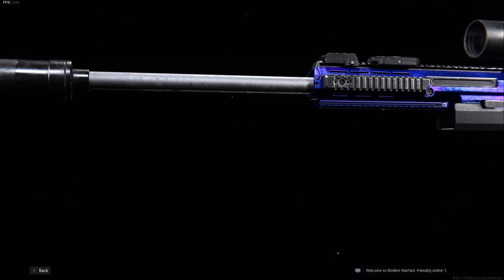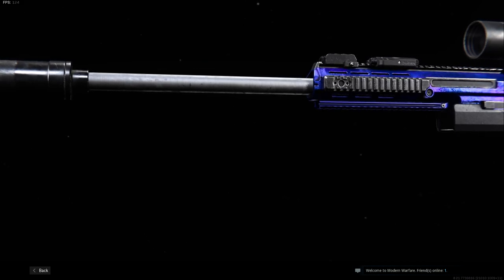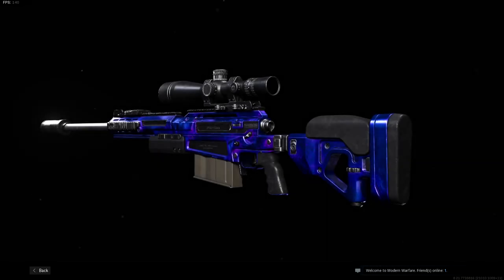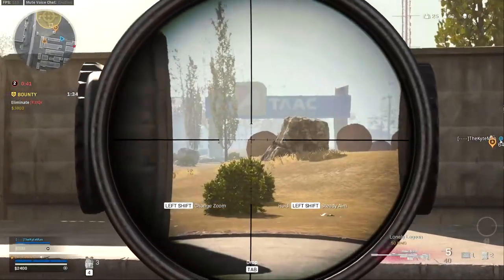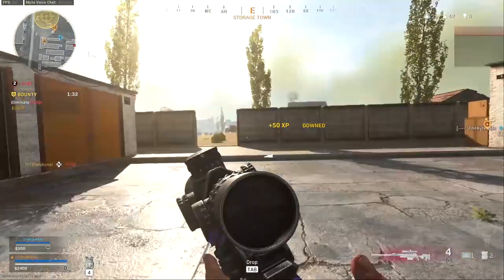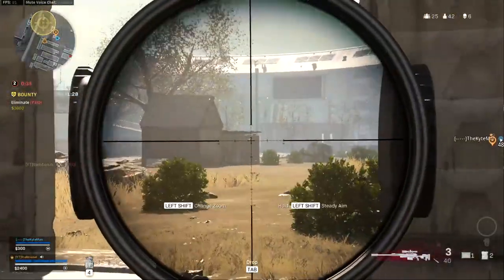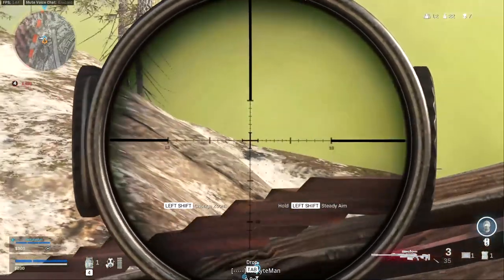The AX50 is a little different from the other hard hitting sniper, the HDR. The HDR has a better damage range profile, so it means you will be able to one shot enemies from longer ranges more reliably, but the AX50 is more mobile and has a faster fire rate and reload speed. So the choice you will have to make is: do you want a more reliable long range sniper or a more mobile hard hitting sniper?